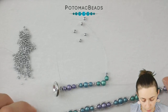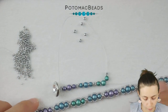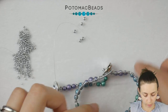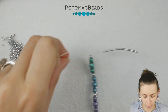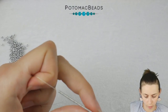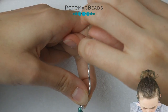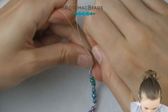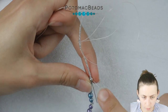For my 16-centimeter wrist, I have nine groups of Rounduos, which gives me a long enough bracelet. Once you reach the length you need, put on three 15-0s on one needle, take the other one and go through the beads from the opposite side. This will create a loop — go through all of them and then also through the 8-0.